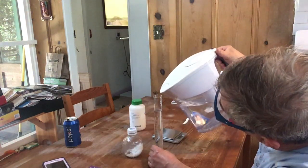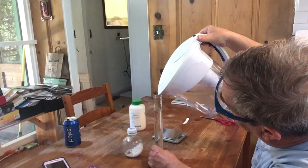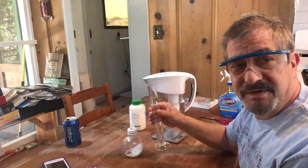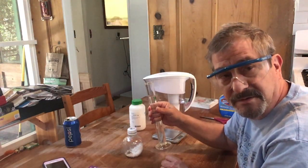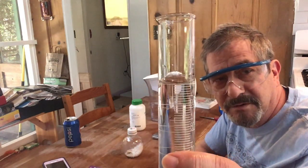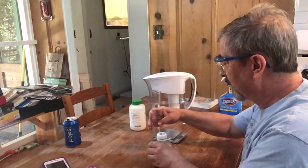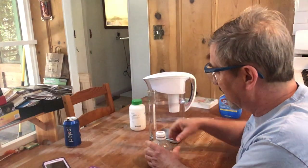Pour water to 100 milliliters. Remember to read the volume from the bottom of the meniscus — the curve in the water, not the cartilage in your knee. Look at the curve in the water — slightly above 100, that's good enough.